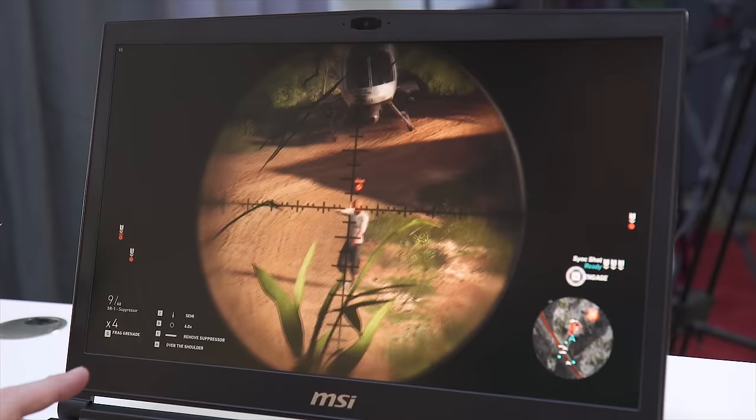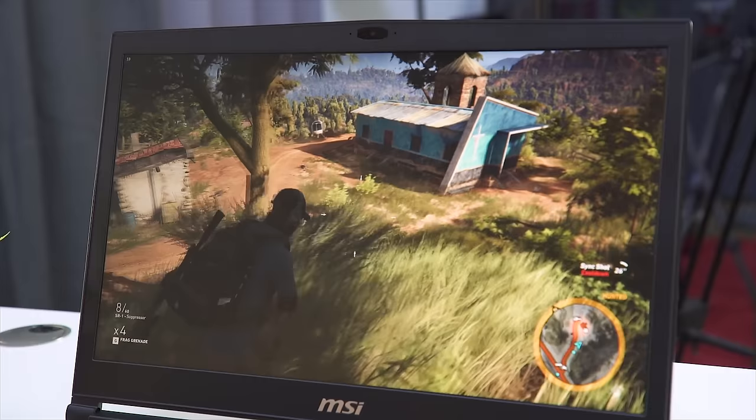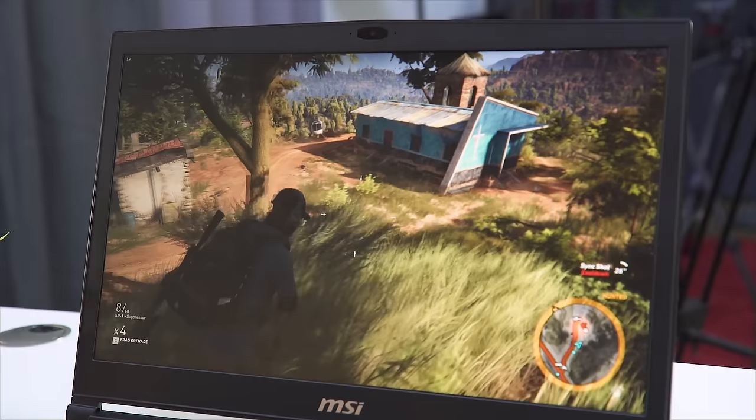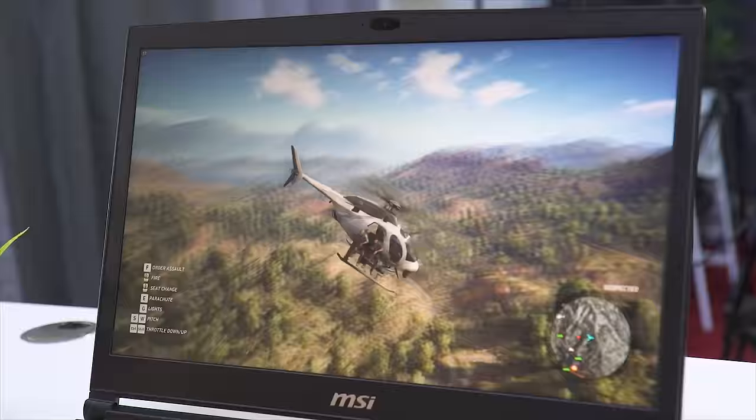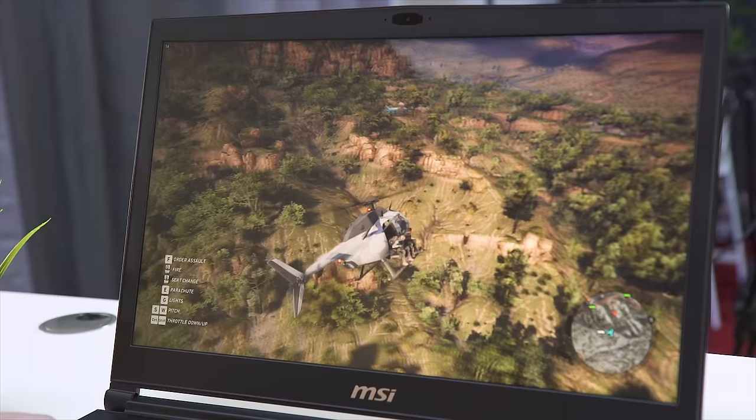Sitting at 58 FPS right now with all this vegetation — no complaints here. This game is so pretty. I've heard some people say they don't think this game looks very good. I think they're on crack.